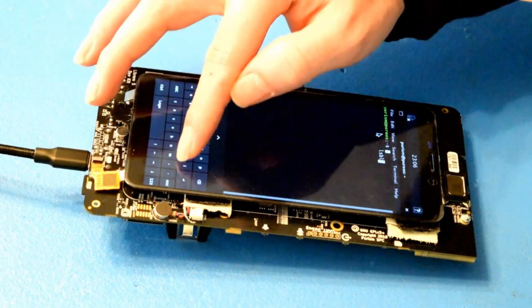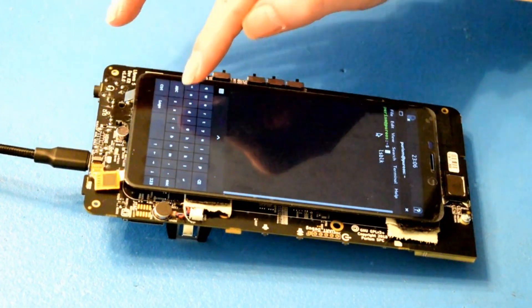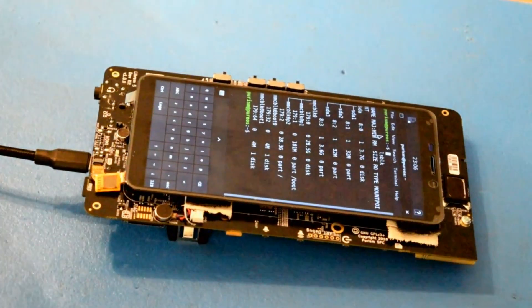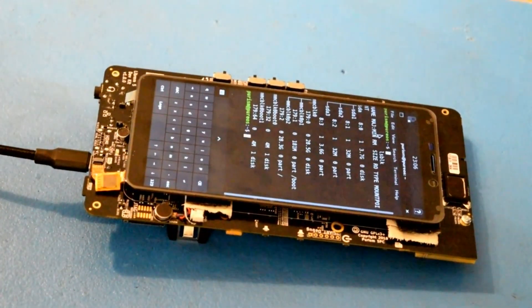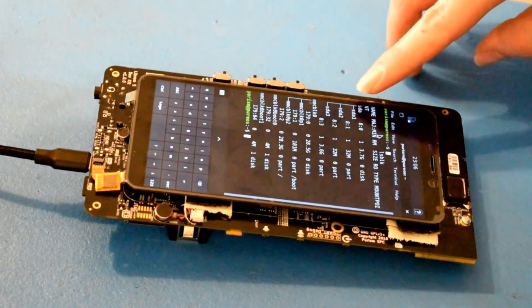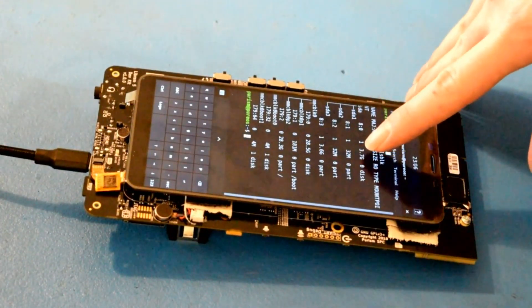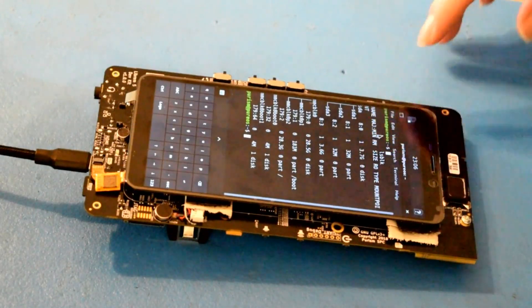Popping in an SD card formatted with ext4 worked just fine. lsblk shows that the SD card was detected and is mountable. We didn't test with any Windows formats like FAT or NTFS, but I'd rather just use the Linux ext4 format.